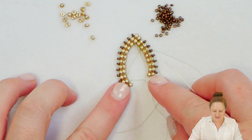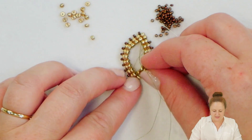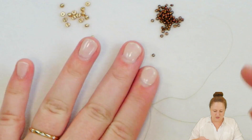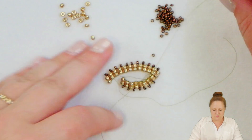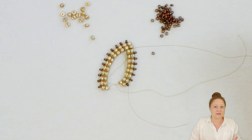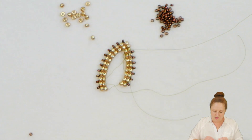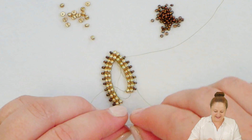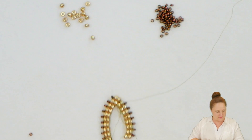Before we attach the second side you'll see it kind of wants to make a little V or horseshoe shape — that's fine. Once we get this side attached it'll be more like a marquee. At this point you can tie off any extra thread you have that you don't need. I am going to take a second needle — instead of attaching a new piece of thread I'm actually just going to attach a new needle.